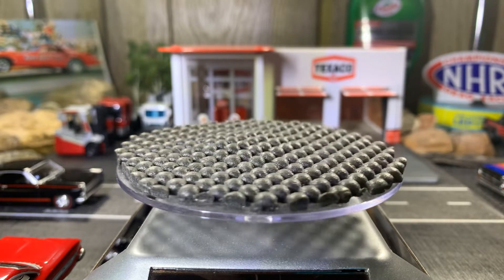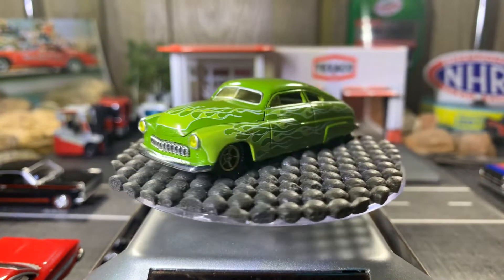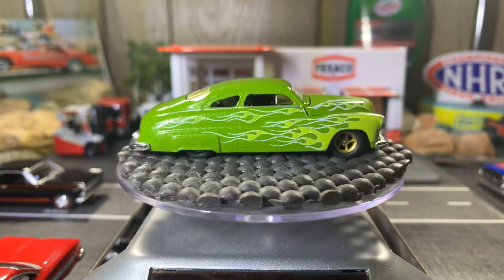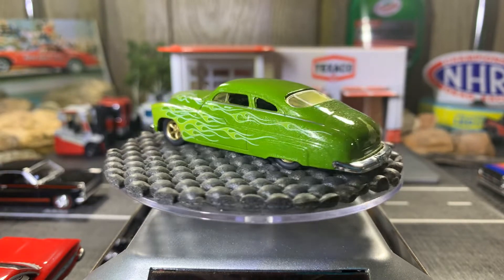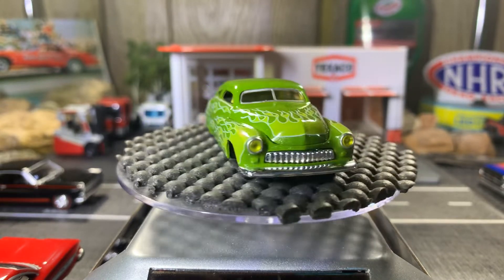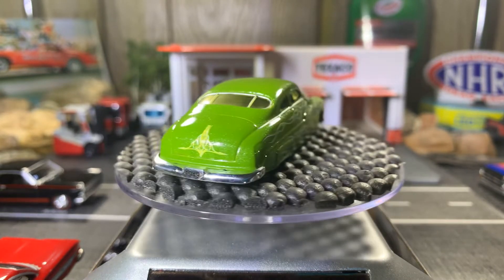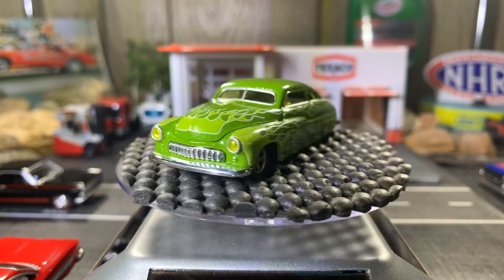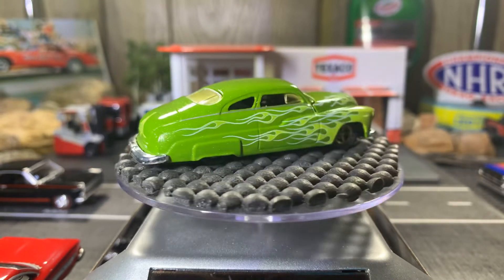Oh yeah, this one is gorgeous — 1949 Merc, this is an M2 collection. I love the gold rims on this — it looks really good. Not a solid gold, it's more like a matte gold finish on those rims, but this casting is absolutely gorgeous. I absolutely love this car, love showing this off. It's got green headlights, it's more of a custom car — yeah, it's got a chop top to it. It's more like a show car, not something you'd be driving on the streets.